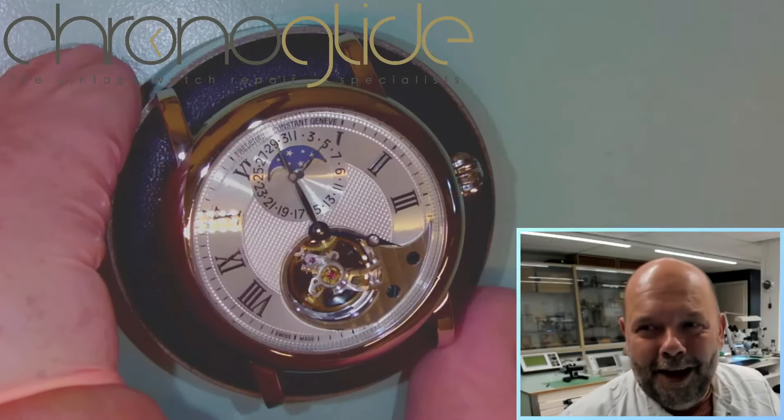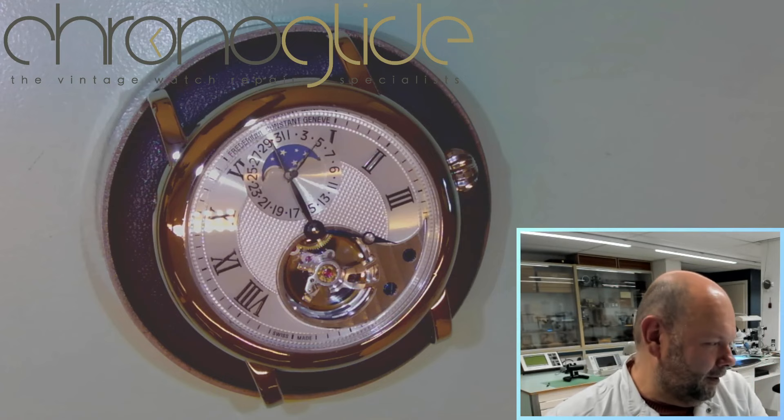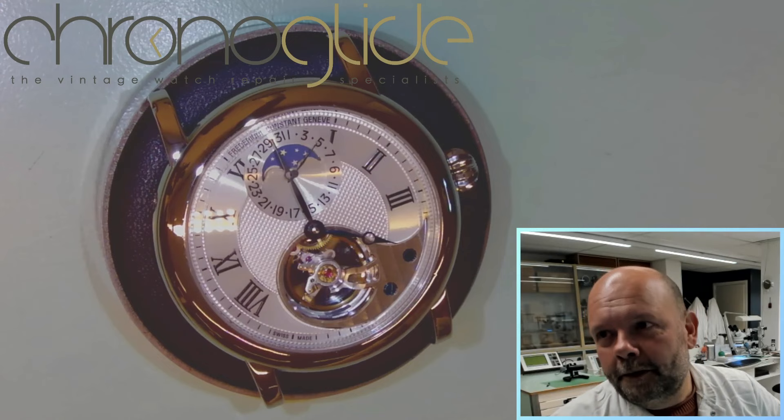Hey everybody, my name is Karl, watchmaker in the Netherlands, and I love to show you the end result of this Frédéric Constant limited edition. Maybe you remember the disassembly — that was simply criminal.